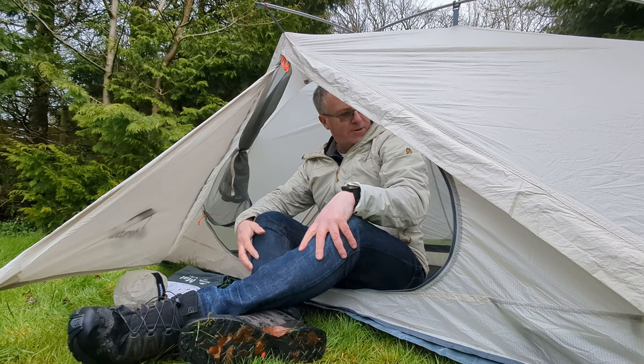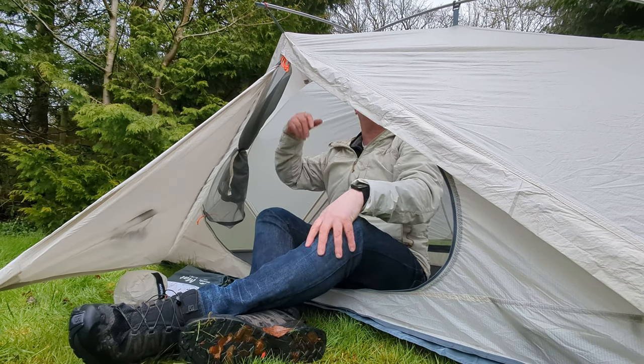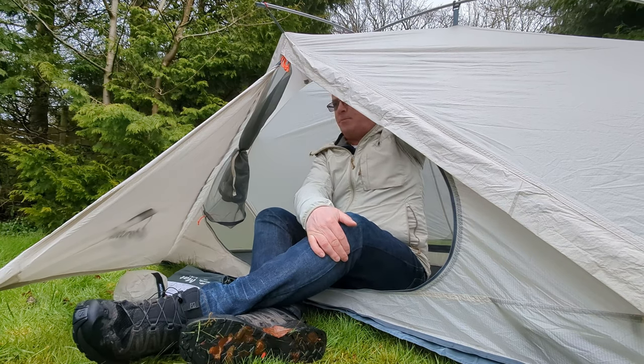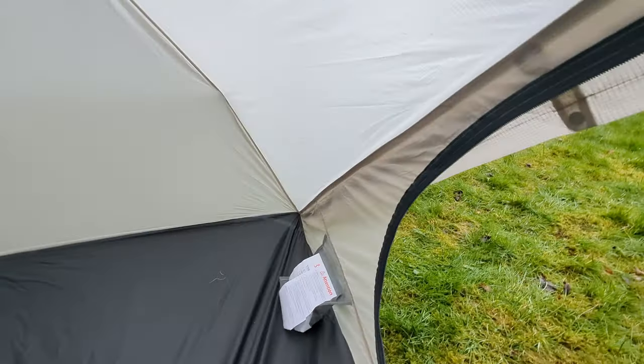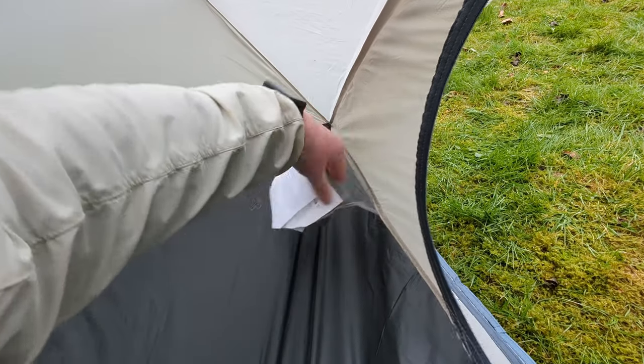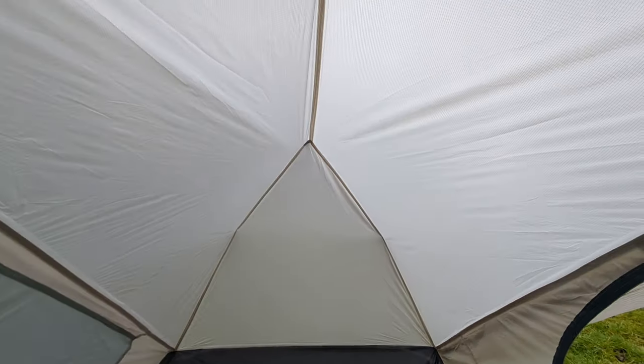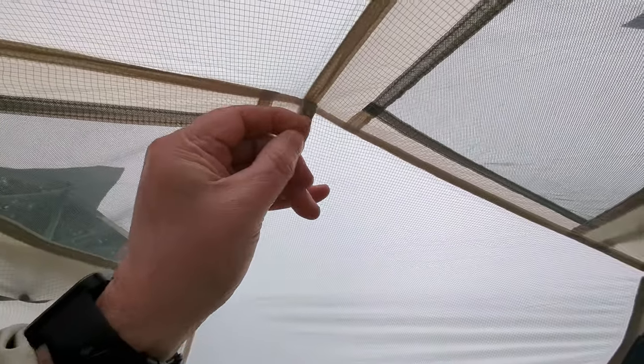There's just enough headroom — it must be about 90, 95 centimetres high. I'm not on a mat yet, so it's quite tight. There seems to be one little pocket by the head which will just take your keys and a phone or whatever, nothing else really. There's no hanging lines or anything like that inside, though there is a wee lantern loop just here.